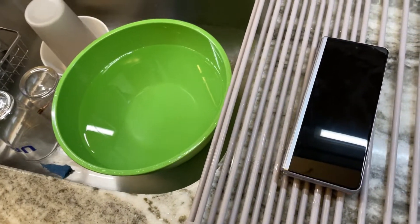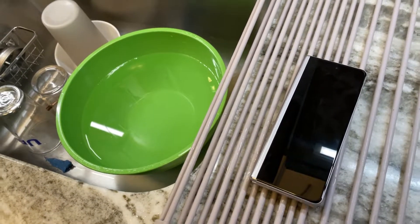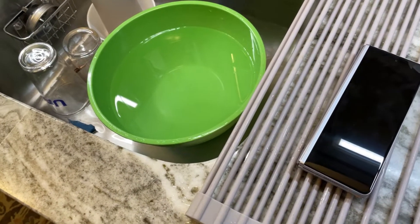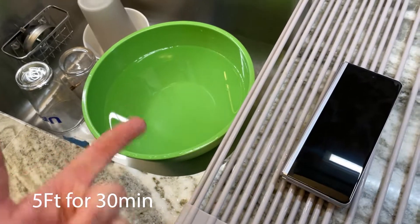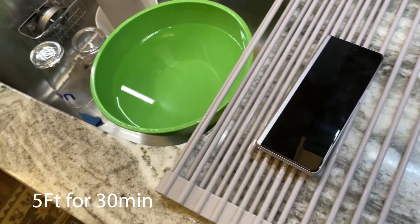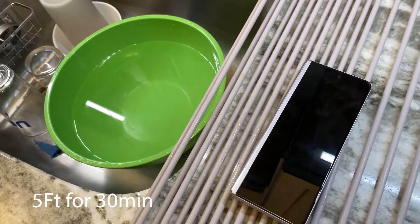Amazon gives you 90 days. They guarantee that it's been restored to factory specifications. Factory specifications, I believe, is 3 feet for 30 minutes in the water. This is only like 10 inches, and we're only going to do it for a few minutes just to see if it actually will hold up.